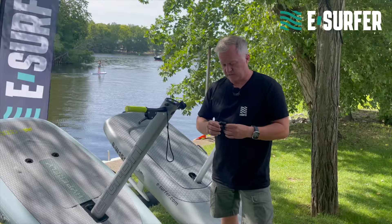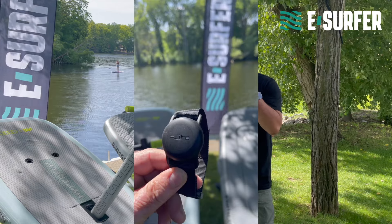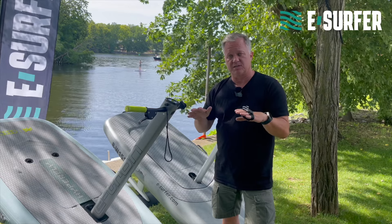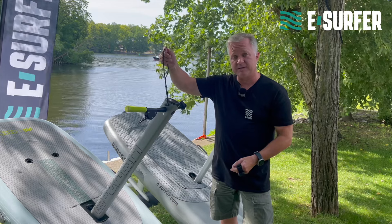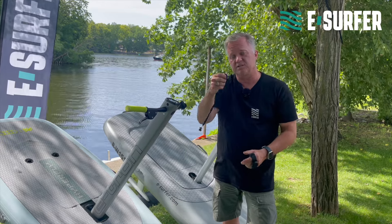Both scooters have a safety key. The Flight Scooter has a Bluetooth safety key which goes to your wrist. Once you fall into the water, it will disconnect and the motor shuts down. In the Aerofoils case, it's a magnet — again it goes to your wrist and when you fall, it shuts down the motor.